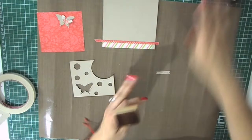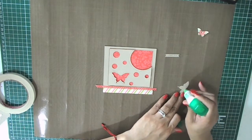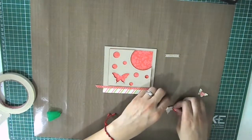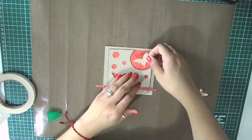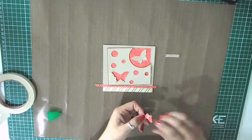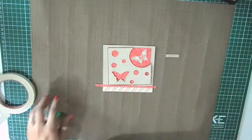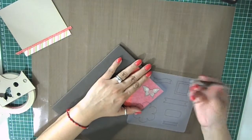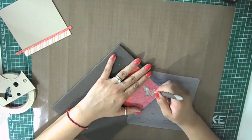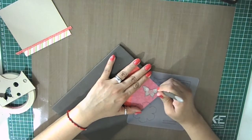Now I'm going to put it all together and adhere all the pieces. I'm using my paper piercing template again to add some piercing edges to the butterfly.